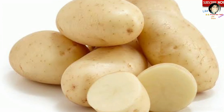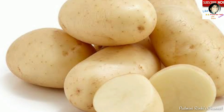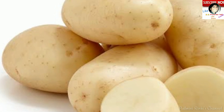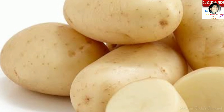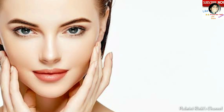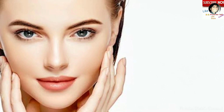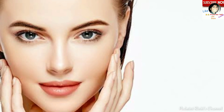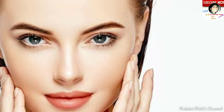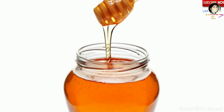Agar aap sirf potato juice bhi lagate hain apni skin par, to potato juice aapke under-eye circles ko bhi theek karega, skin ke spots bhi theek karega, skin ko glow dega, aur ek chamak dega oily skin par jo aap chahte hain.